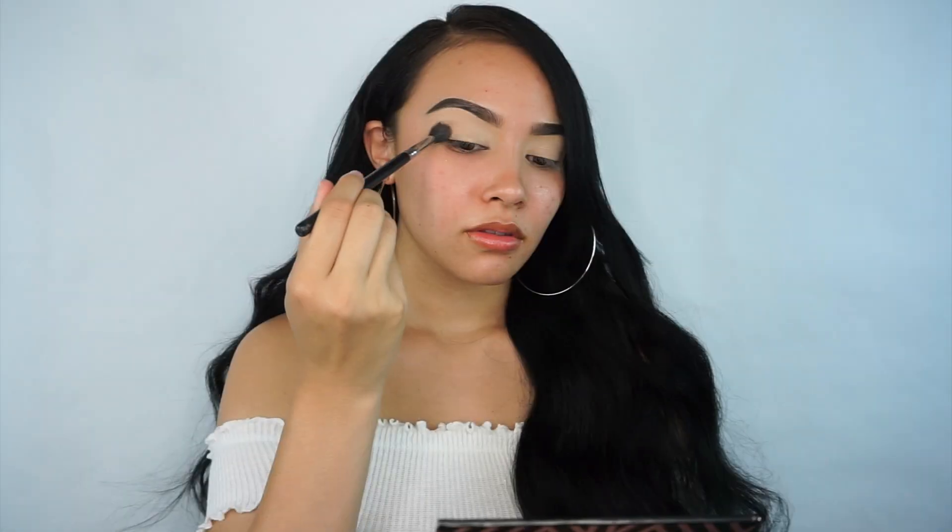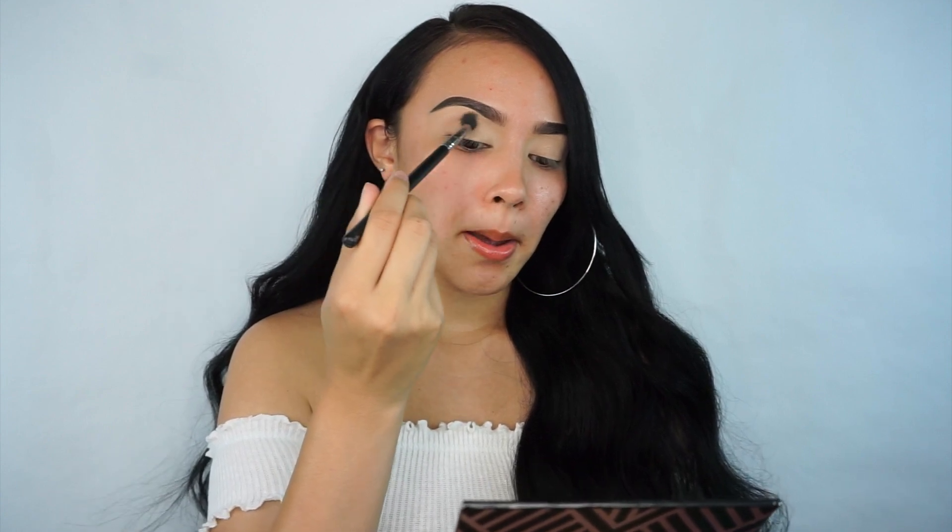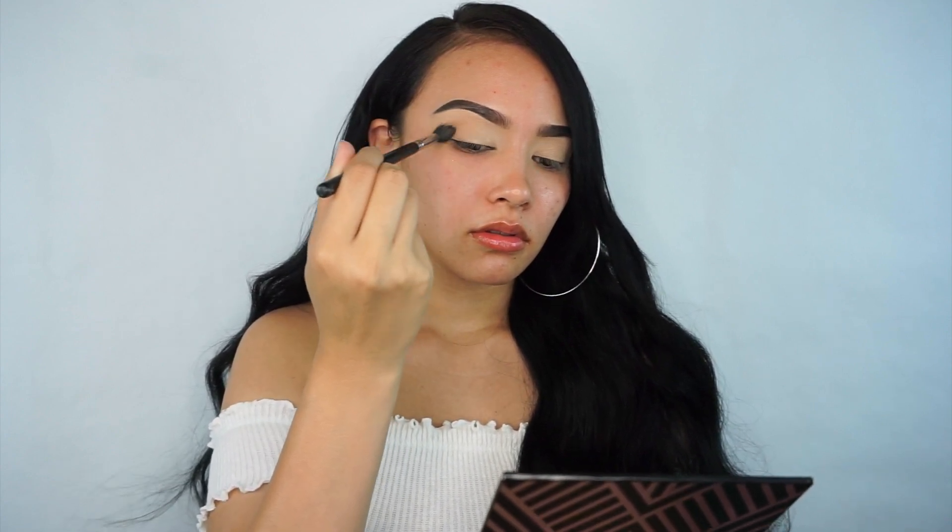Hey guys, welcome back to my channel! Today's tutorial is going to be on this easy pink glitter eye. The first shade I'm taking is from the Makeup Geek nude palette — I'm going ahead and taking the shade Buffed from the palette and just using this as my transition shade and blending it out in my crease.